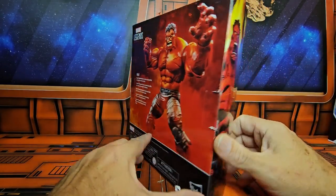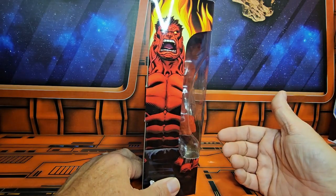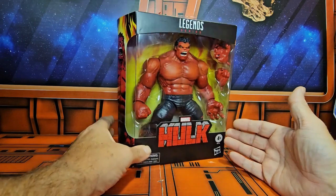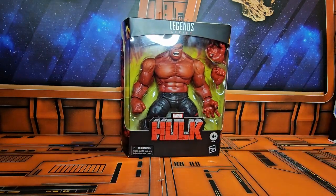With the new Captain America series coming out, we see the Red Hulk will be Harrison Ford — very cool timing on this. Target has re-released these, and if you're lucky enough to find them in the store, count yourself very lucky because these guys are flying off shelves as fast as they get there.